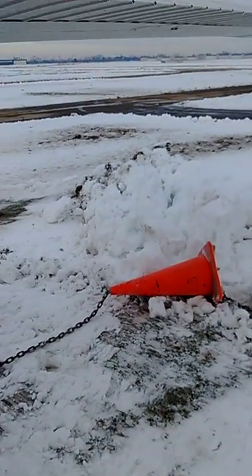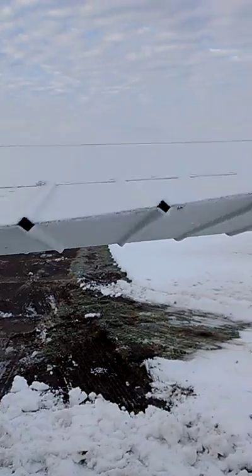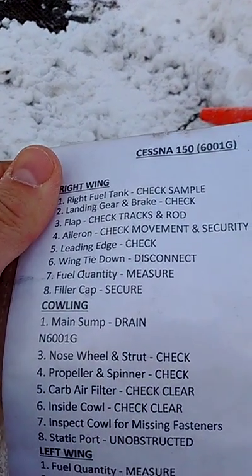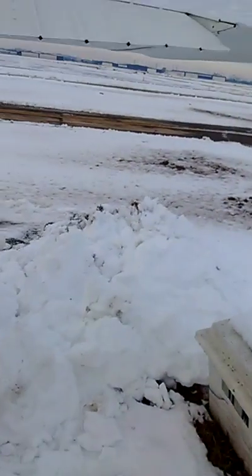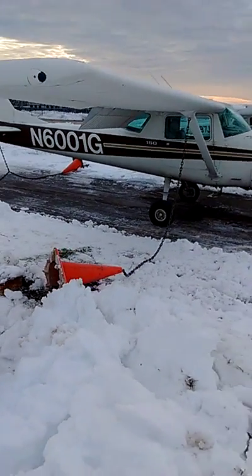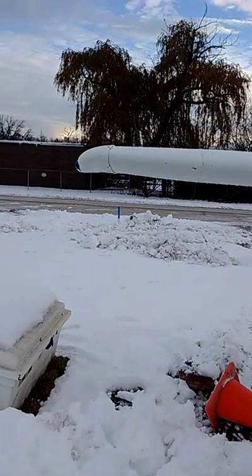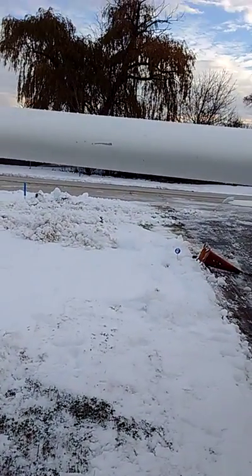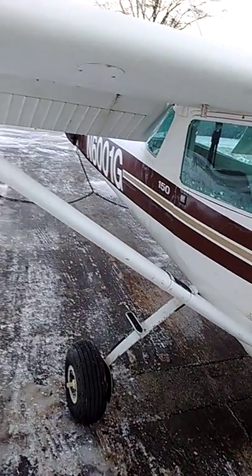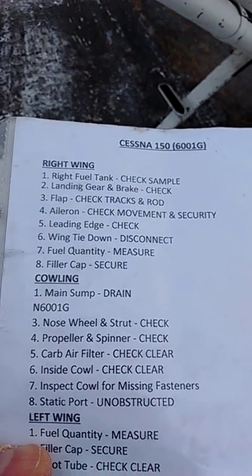Aileron — check movement and security. It feels a little stiff, but that's okay. Leading edge check — leading edge looks okay, don't see any problems. Wing tie-down — disconnect; that'll wait. Fuel quantity measured, filler cap is secure — already checked that.